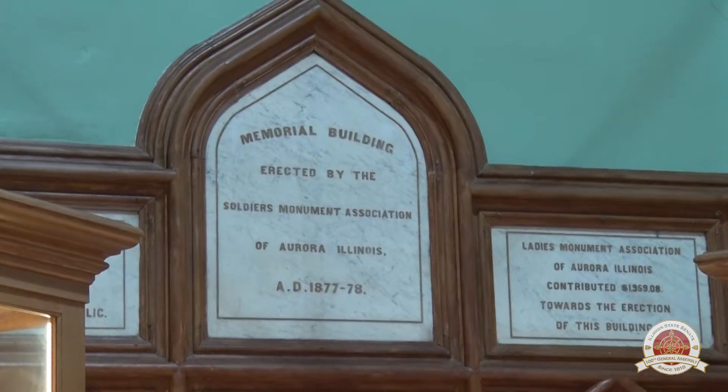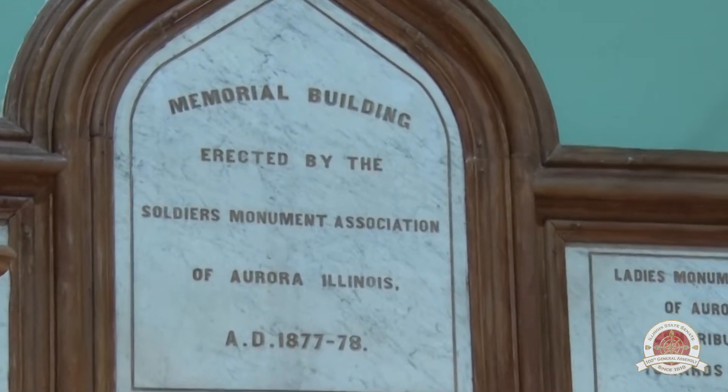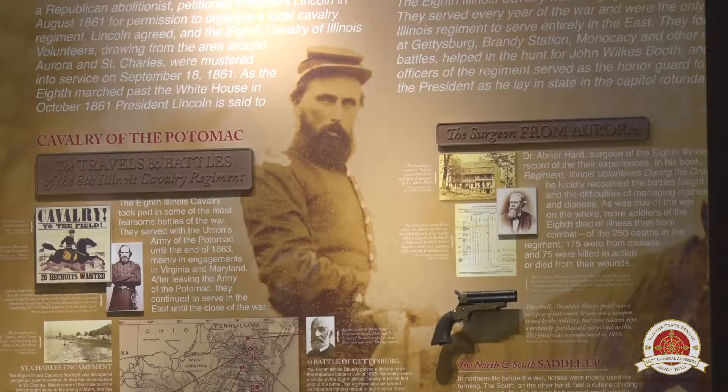The original hall was built in 1877 when the cornerstone was laid and opened exactly one year later on July 4th, 1878. The hall was always meant to be a memorial to the veterans who fought in the latest war, which at that time was the Civil War.